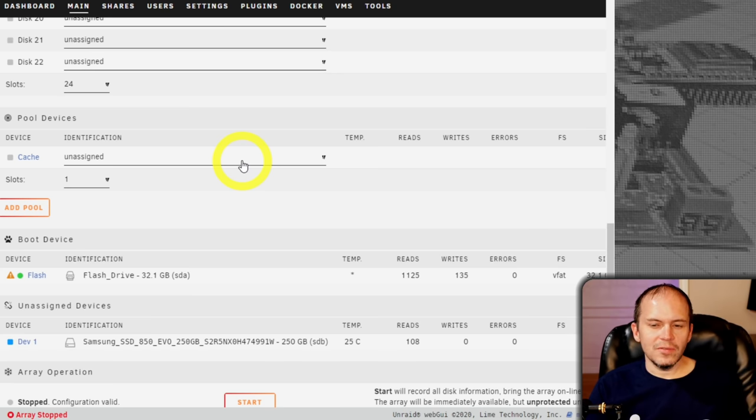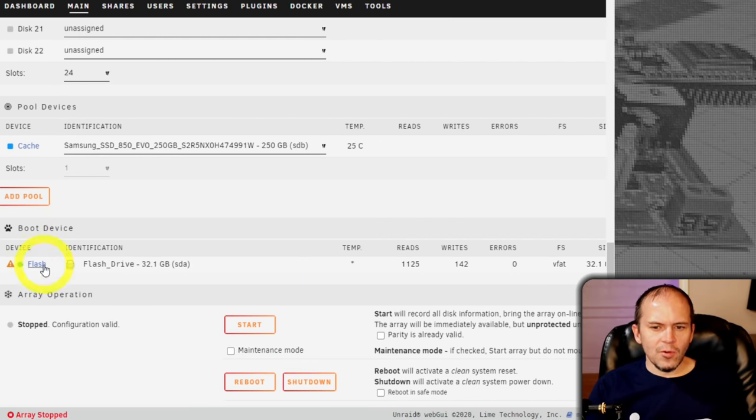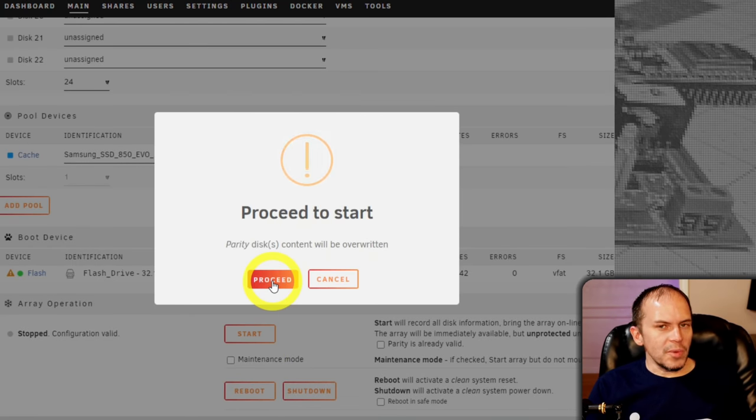SSD drives are so inexpensive. Once assigned, the page refreshes and you'll see your one boot device — that USB drive stays in the back of the computer. Hit start; your setup may differ based on drives or formats and it may ask different questions. Keep in mind it's going to build that parity drive, even though there's no data yet, and that could take some time. You'll still be able to use the system while it's doing that.